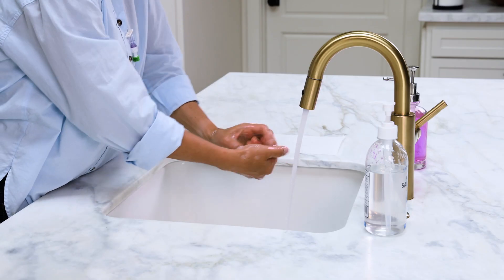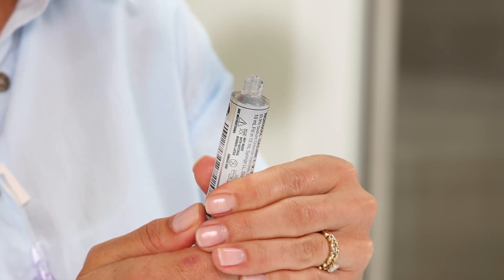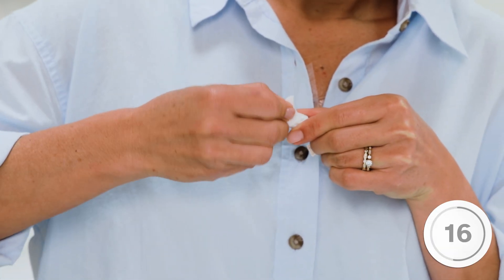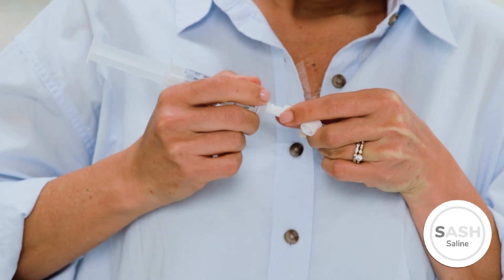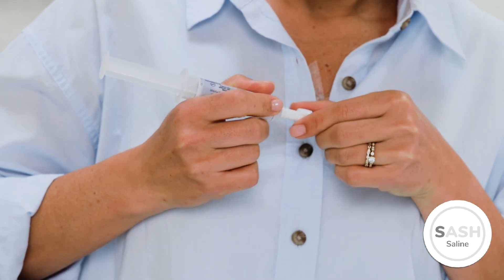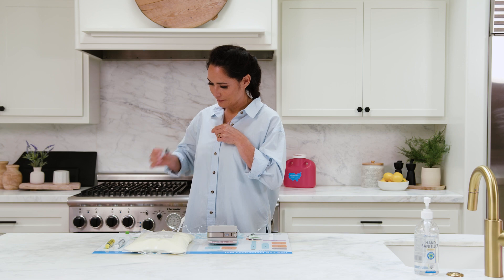You are now ready to flush your IV catheter with the saline solution. First, wash your hands or use an alcohol-based hand sanitizer. Remove the cap from one of the saline syringes and, with the tip pointed upwards, push the plunger to expel any air. Clean your injection cap with an alcohol pad for 30 seconds and let it air dry for 10 seconds. Attach the syringe to your IV catheter by pushing and twisting clockwise, then open the clamp on your catheter. Flush your IV catheter with saline using the push-pause method until completely flushed. Remove the syringe and discard it in the trash.